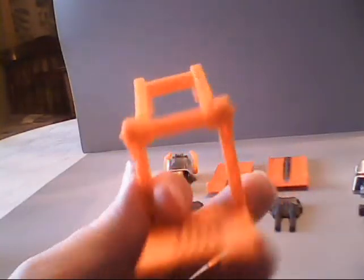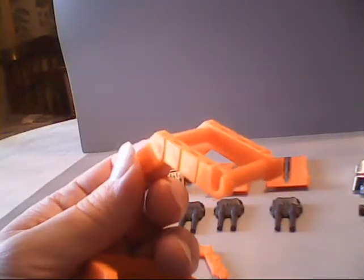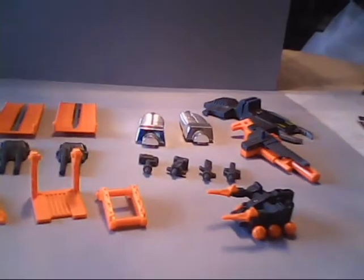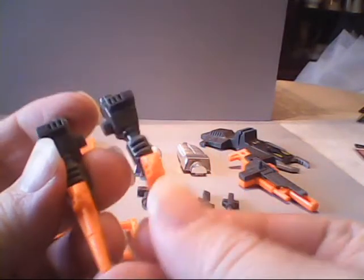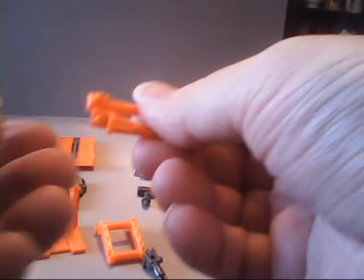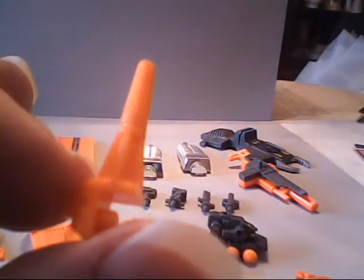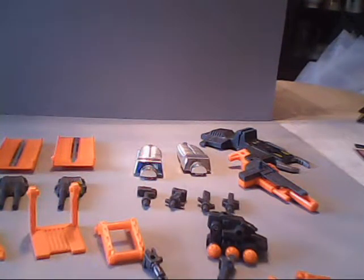We also have the elevator, which separates into two parts: the platform and the actual elevator mechanism. And lastly, we come to his sidekick Fast Track. As mentioned earlier, Fast Track's arms do come off — you've got a right arm and a left arm. But wait, there's more: the guns come off too, and they're both the same gun. Quite a chore unto itself just to get all the parts.